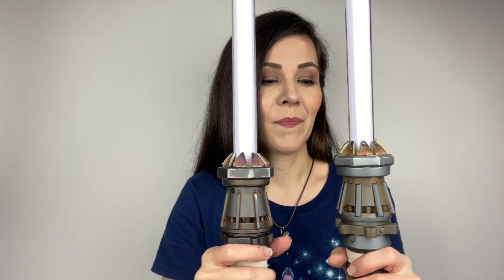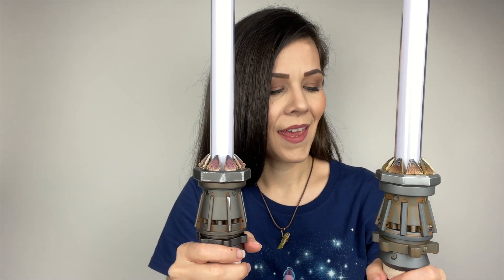Which one do I like better? I do have to go with Hasbro's just because it is more screen accurate and I appreciate that. But I'm still a Legacy Lightsaber girl — I like collecting them and I think they're made really nice. I just really love lightsabers. That's basically how I became a fan. I saw Obi-Wan hand Luke Skywalker his father's lightsaber — that was the very first scene from A New Hope that I ever saw, introducing me to Star Wars. I've been obsessed with lightsabers ever since.